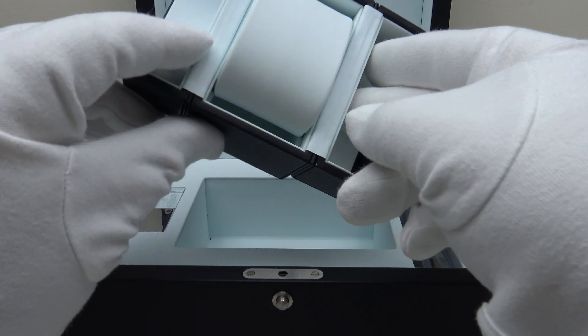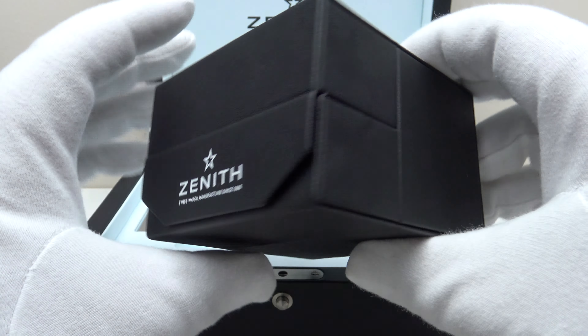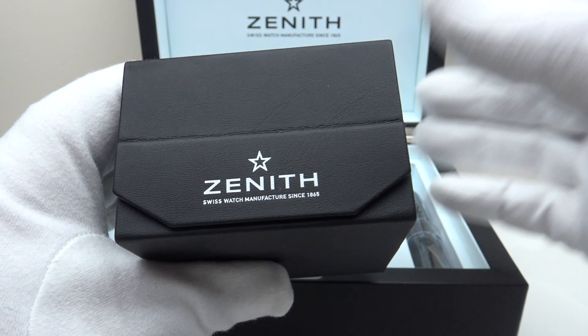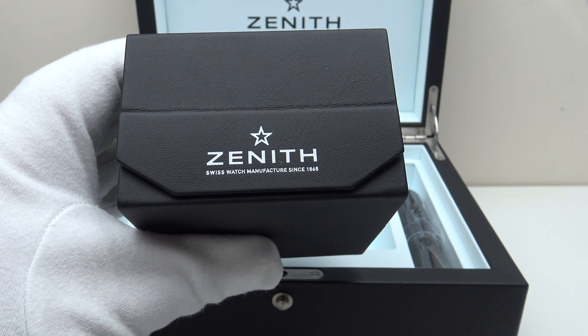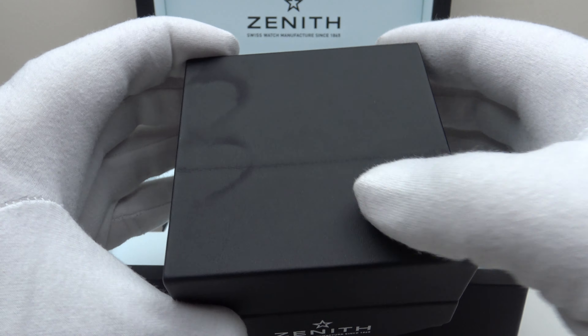One detail I really like is the padded pillow cushion which sits within a travel case. It's an innovative design because one can fold up the sides of the cushion and it folds into a cuboid-style travel case. Zenith deserve full credit for coming up with an original design — the presentation is outstanding, and it's great to have a travel case for when travelling.